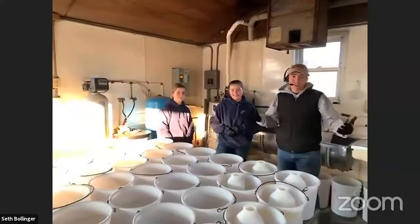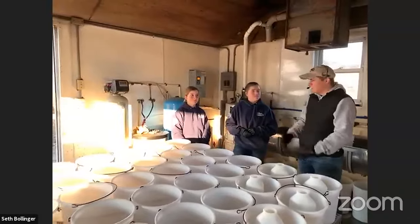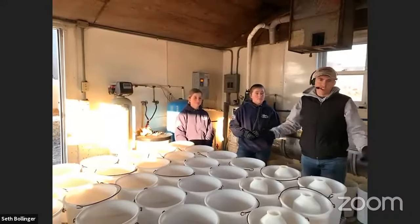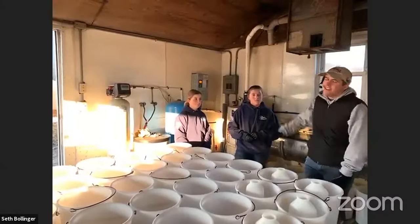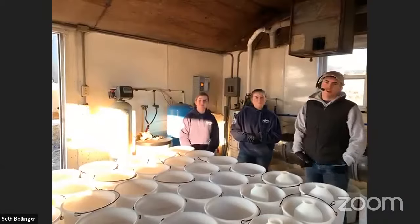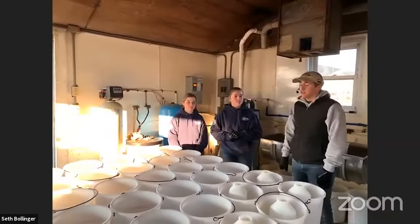Hi everyone, Seth here with the Calving Corner. I'm here in our calf shed — this is where we put together all of the milk for the calves which are right outside. These are my sisters Sally and Cassie and they are our lovely calf feeders today; they do this most afternoons throughout the week.